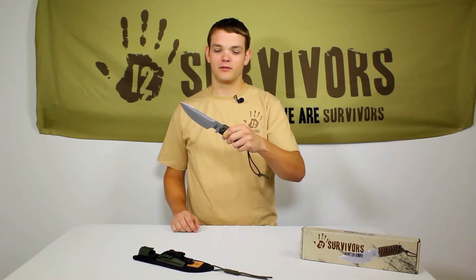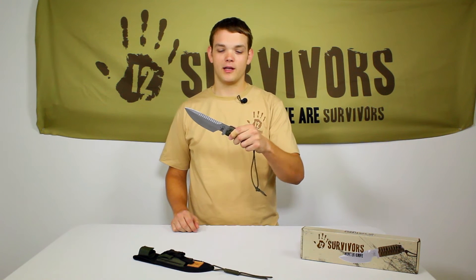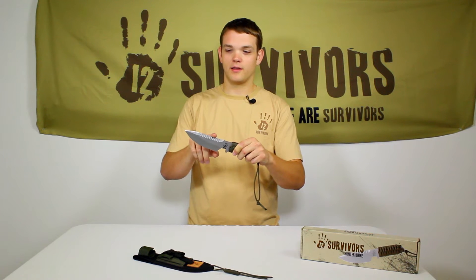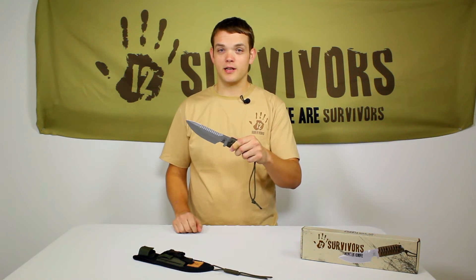Hi, my name is Nick with 12 Survivors and this is our hunter knife. It's a stainless steel full tang blade. It's got a straight edge on this side and a sawing blade on this side. It's very durable and easy to sharpen.